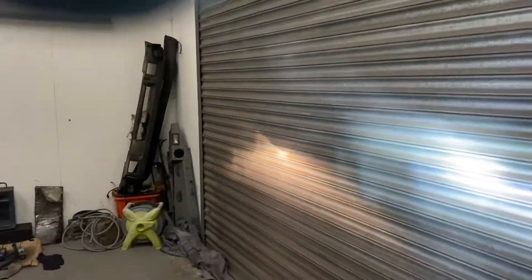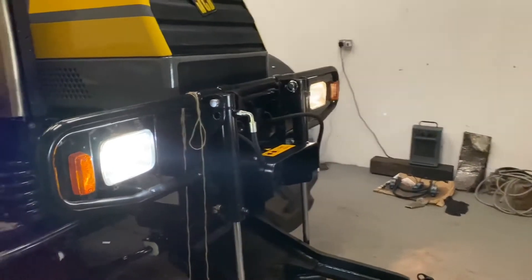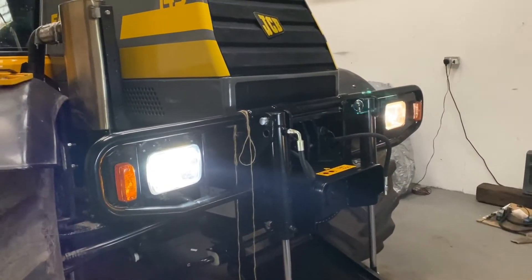Just turn the workshop lights off so I can improve this a little bit. Obviously the skylights are still letting some light in, but that's quite a difference and it's not a bad beam pattern actually. The one on the left is clearly the halogen and the one on the right is the LED, and that's quite a marked improvement. You need some darkness to really tell what's going on, but not bad. Quite a difference I'd say.